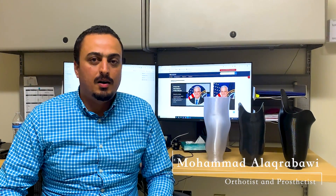Hello, my name is Mohamed El Akhrabawi. I'm a certified prosthetist and orthotist at the Kansas City VA Medical Center. Today we're going to talk about the 3D printer.